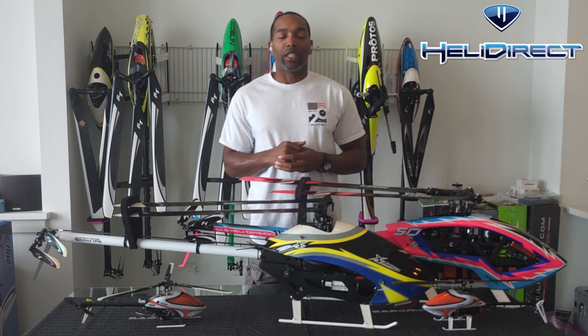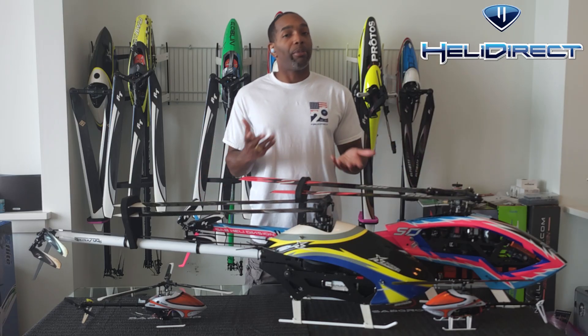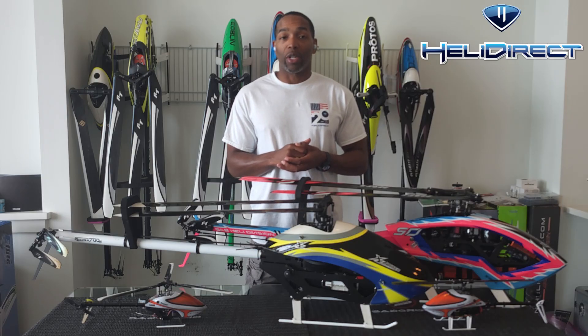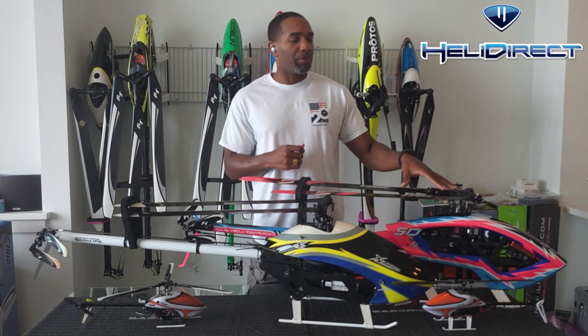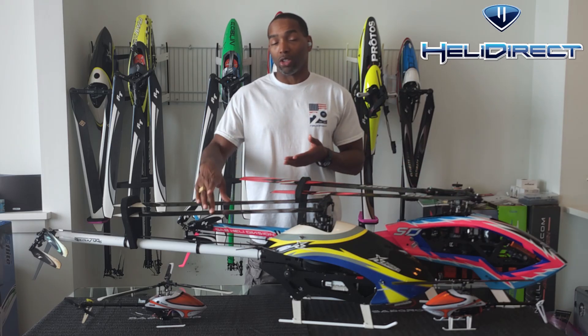So what are some of the pros and cons of a three-blade helicopter versus a two-blade helicopter? The main pro is the cyclic. You're able to achieve a much higher cyclic rate for the same head speed compared to a two-blade machine. Additionally, the cyclic response and feel of a three-blade helicopter is very unique and unlike anything you'll ever feel on a two-blade machine.